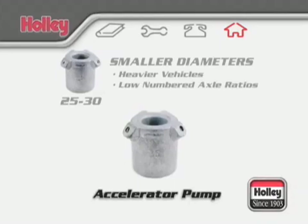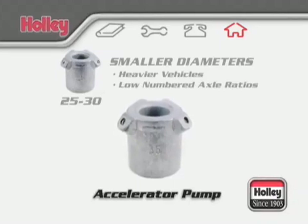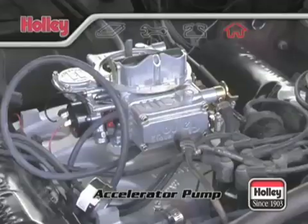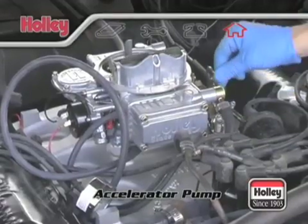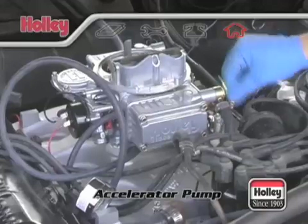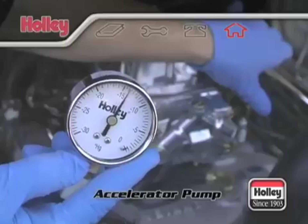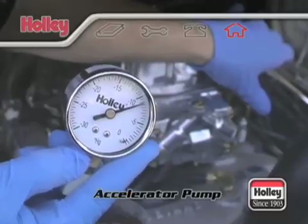Larger diameter nozzles, say numbers 35 through 40, will shorten the pump shot duration but deliver a greater initial volume of fuel. These sizes should be used on applications where engine speed will increase rapidly, such as vehicles with good power-to-weight ratios. Best acceleration is achieved when the accelerator pump delivers a lean best power fuel-to-air ratio to the engine, not when the maximum volume of fuel is supplied.